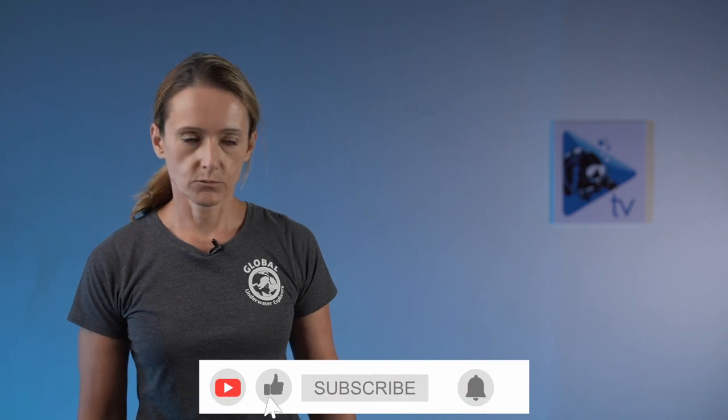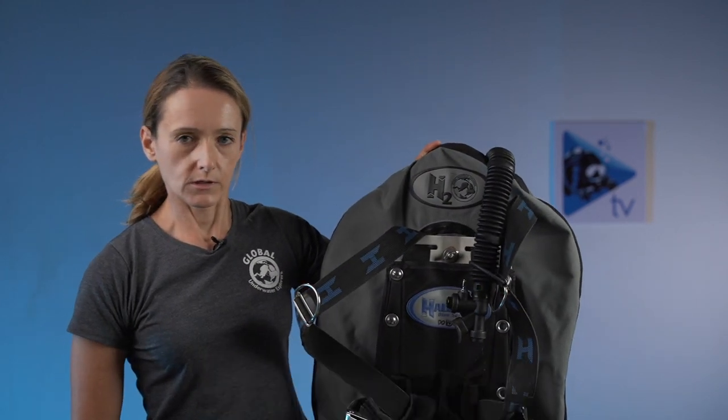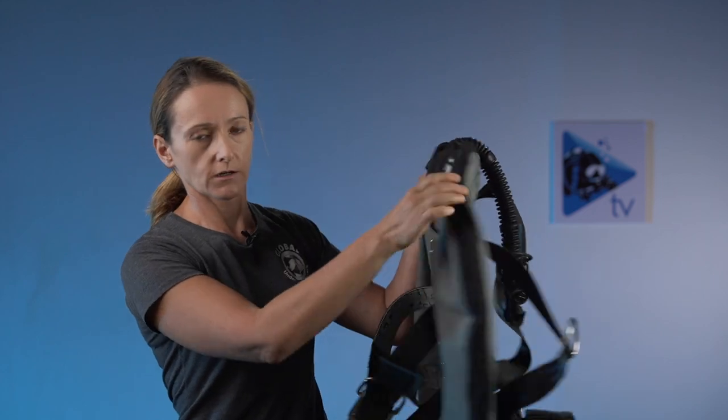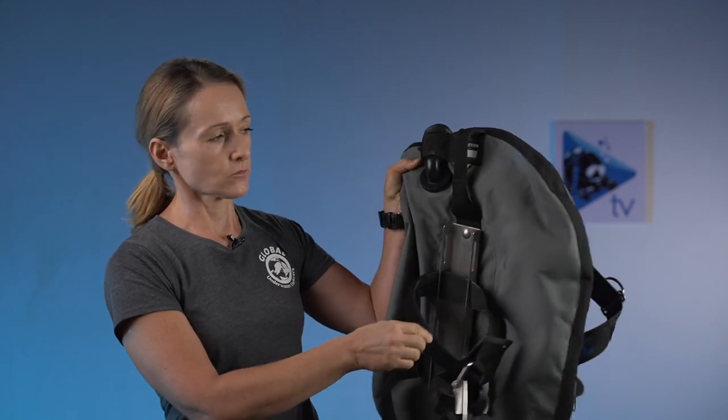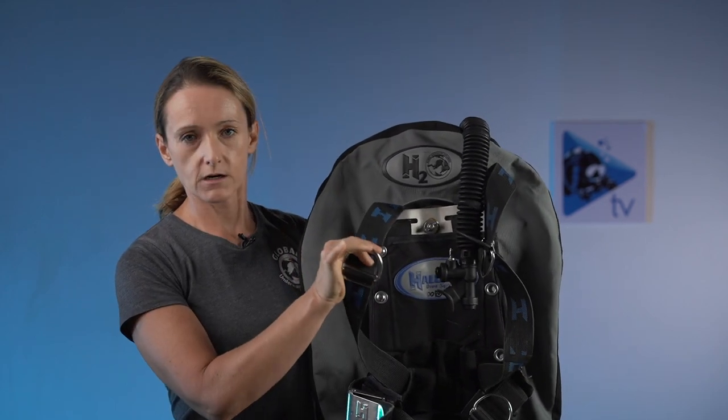Now let's introduce the wing style buoyancy compensator. I have one here - this is the one I dive with when using a single tank. You can see it looks quite different: it has a wing in the back, a single tank adapter with straps, and then a back plate and a harness. Let me put it on to show you the differences.